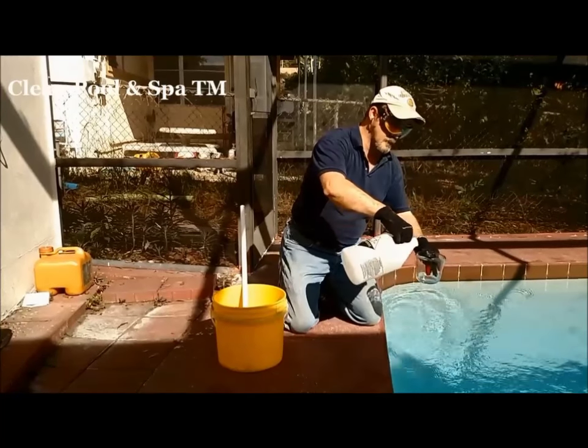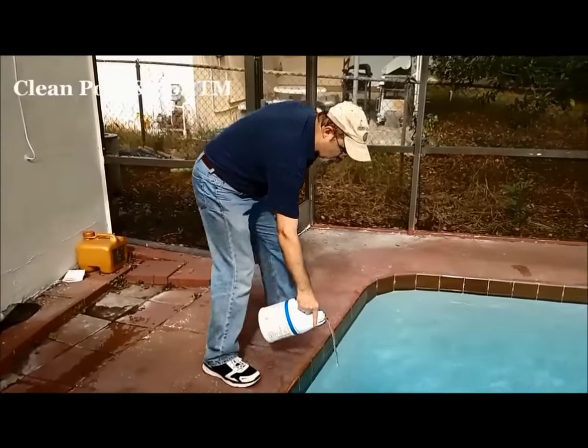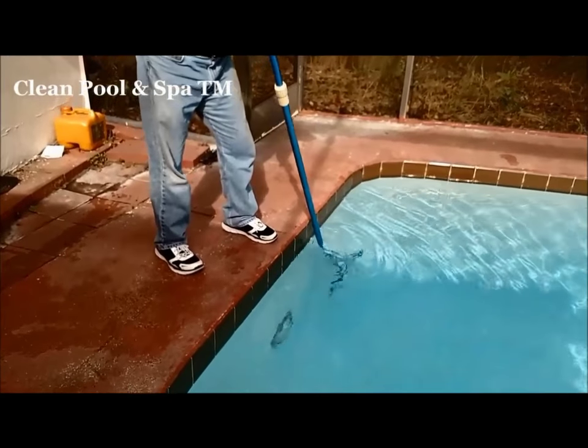That is 16 ounces of acid. So let's go ahead and recap everything that you've done so far. I'm going to come over here and do the same thing — walk it around the perimeter of the deep end, loosening up all that algae, and we're mixing up the chlorine.